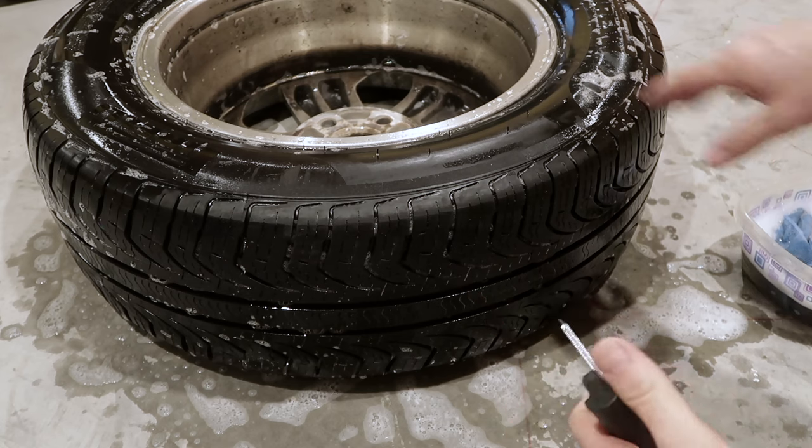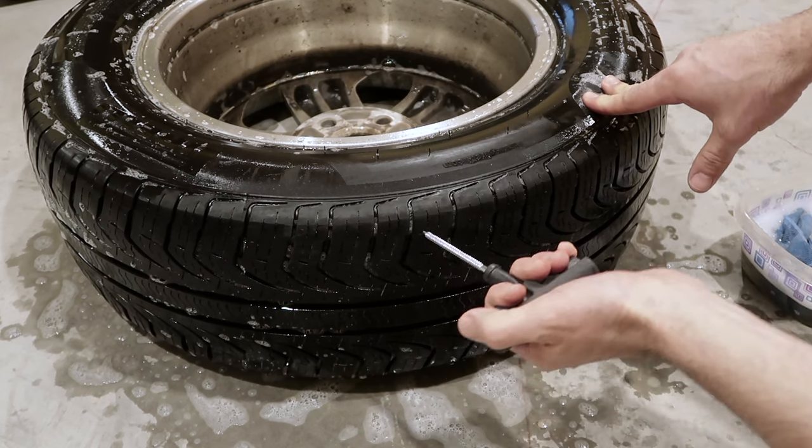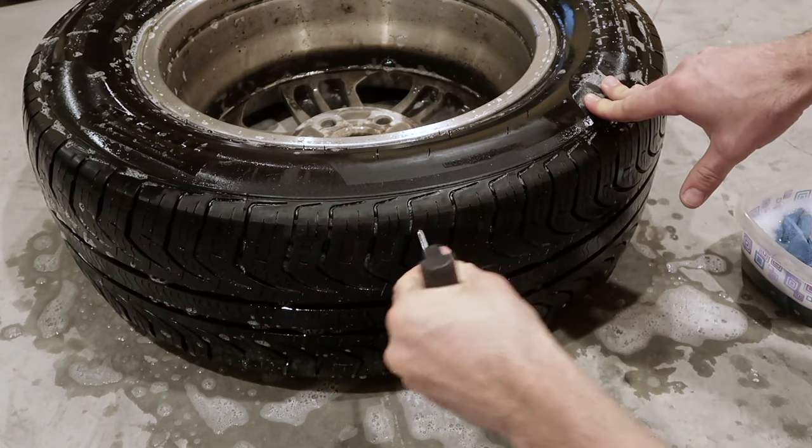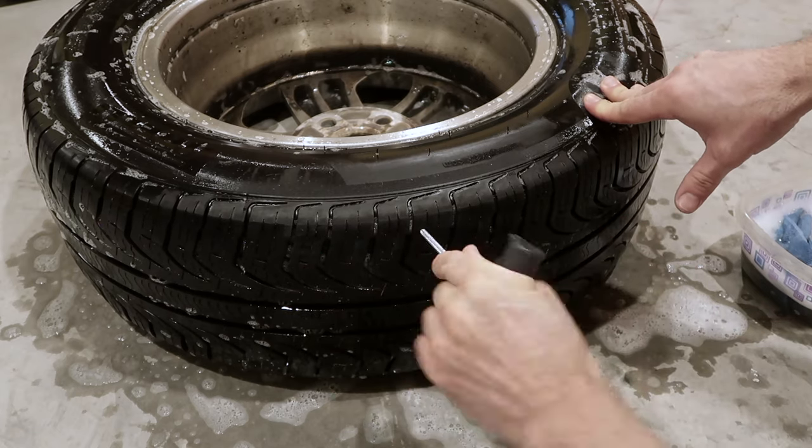The next thing to do is take this reamer — it's going to clear out the hole and clean it up. Let's see if we feel any metal in there. I don't feel anything.